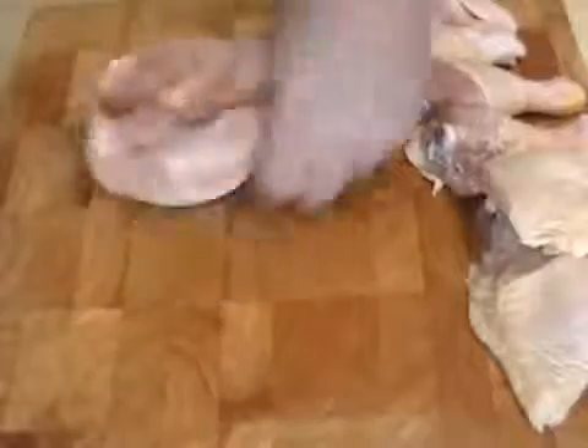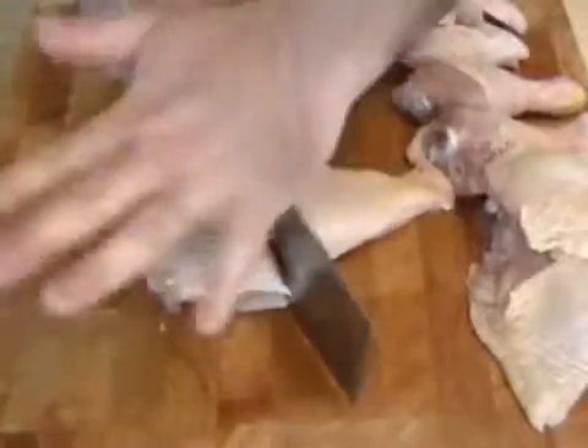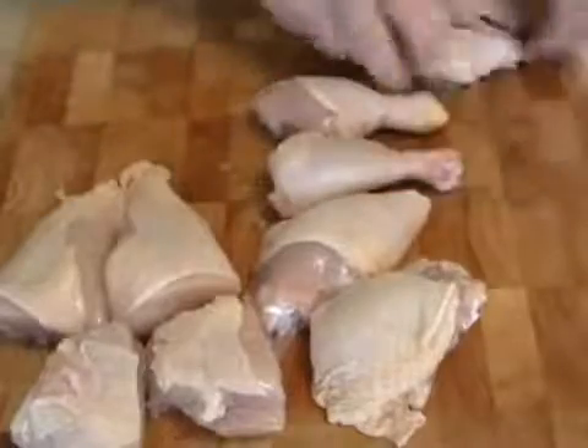Snap the backbone like that, cut the breast in half, and then each breast gets cut into two pieces. When I cut the breast in half, I slice down until I hit the bone and then give it one pound with my hand so it goes through in one shot, nice and clean — otherwise you get bone fragments. So there's my four breast pieces, my two thighs, drumsticks, and the two wings.